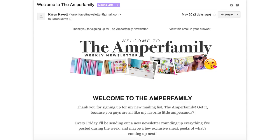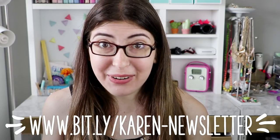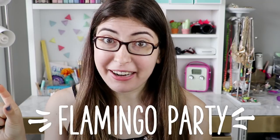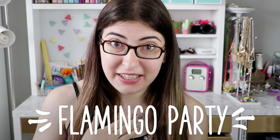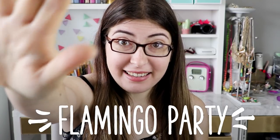So remember to sign up for my mailing list if you want a sneak peek of everything I'm working on next. And if you watched all the way to the end of the video, leave a comment with the words 'Flamingo Party,' and then I'll know that you watched the entire thing, and you can just imagine me giving you the most epic high five that has ever existed in the entire world. Happy crafting, I'll see you guys next time.